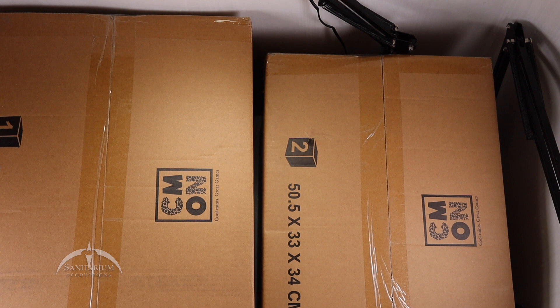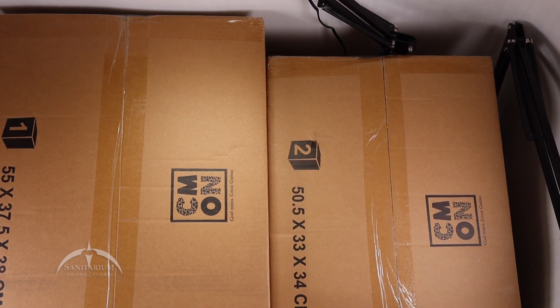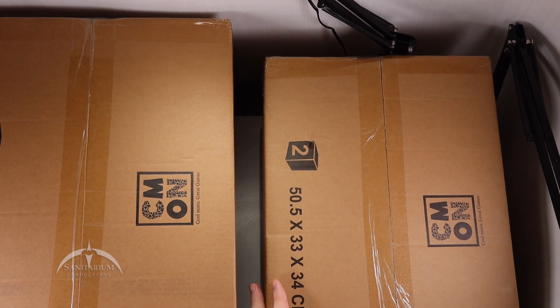Hey, what's up everyone? I'm Colby from Sanitarian Productions. We're back again with another board game unboxing. As you can see in front of you, I've got two big boxes from CMON — Cool Minis or Not. It also says 'Cool Minis, Great Games.' Kind of interesting. Let's see what these two boxes are.